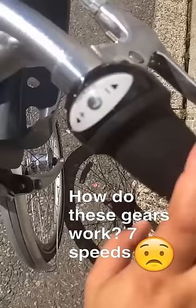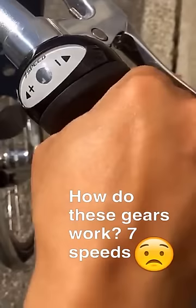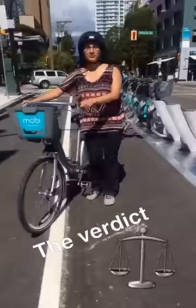I was actually confused by the gears because I wanted to press these things, but it turns out you have to actually twist them and turn them that way. This is pretty fun. It's easy to do but there are a couple of pitfalls that I think you guys should know.